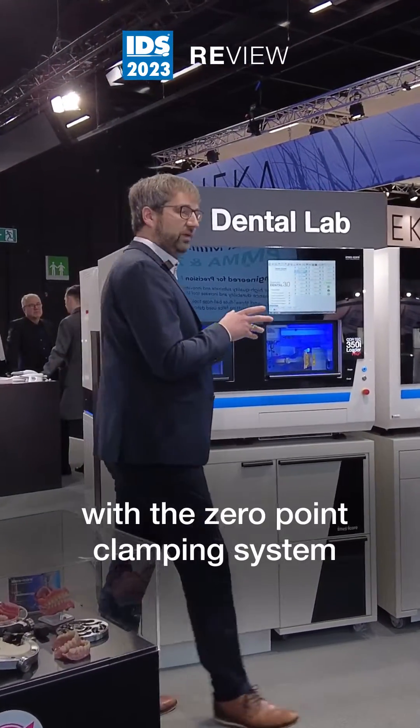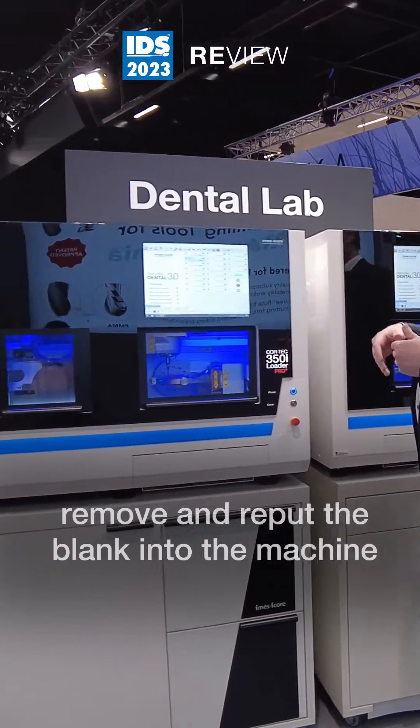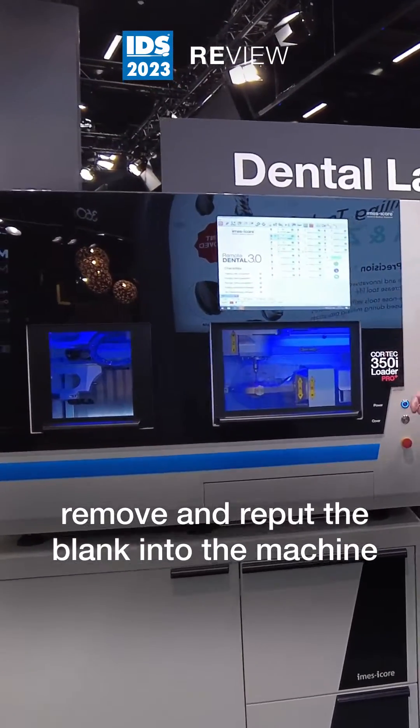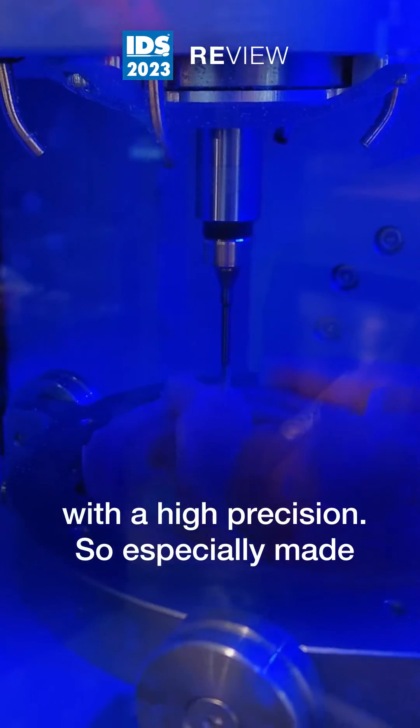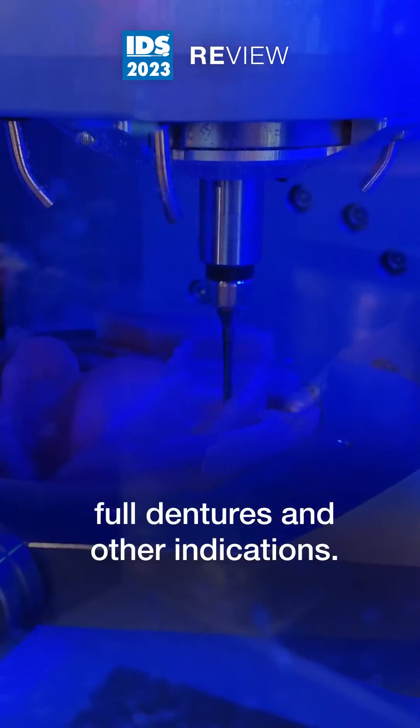All of these machines are equipped with a zero point clamping system that allows you to easily remove and re-put the blank into the machine with high precision, especially made for remilling of telescopic rounds, full dentures, and other indications.